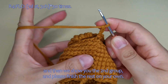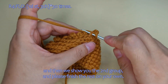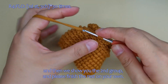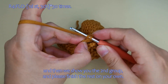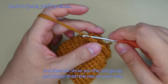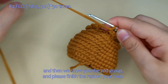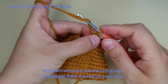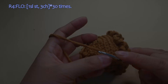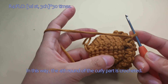Then we show you the 2nd group, and please finish the rest on your own here. In this way, the 4th round of the curly part is crocheted here.